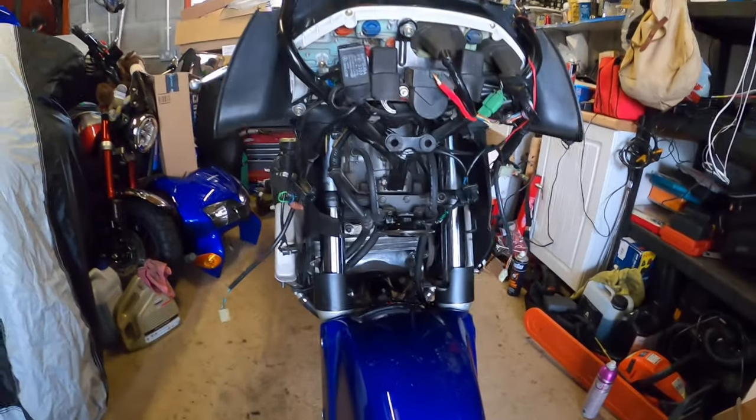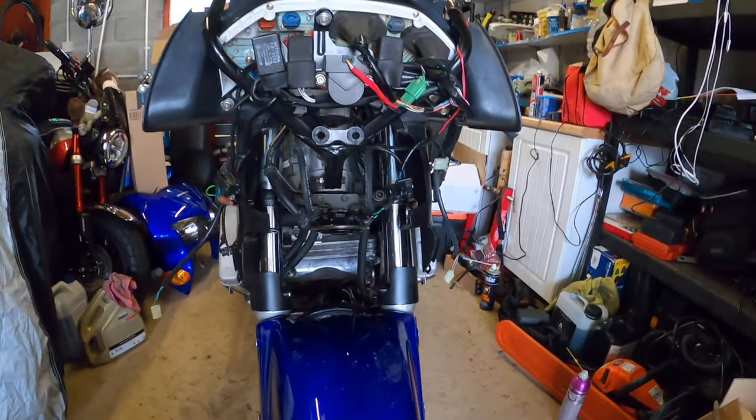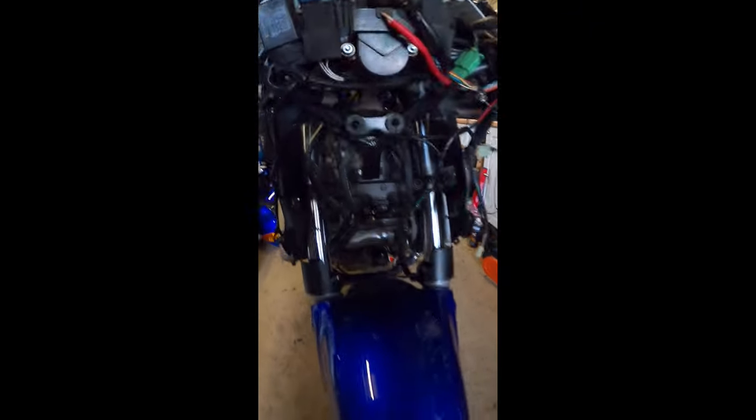Welcome back to the channel. This is episode two of Amateur Workshop Hour. I've spoken to Maxton Suspension and they can do a full overhaul of the forks.